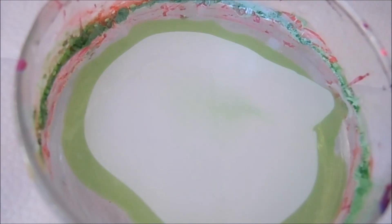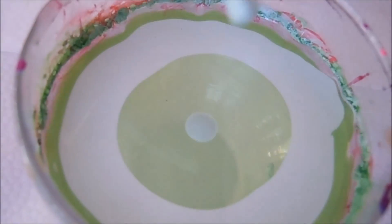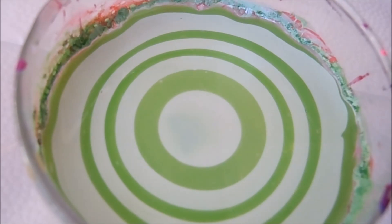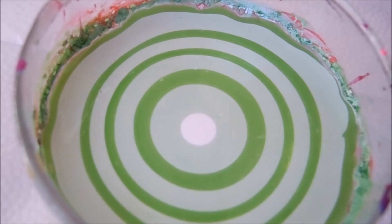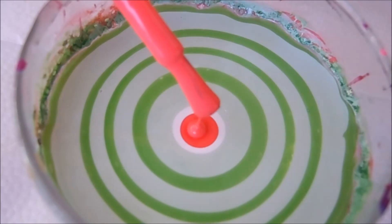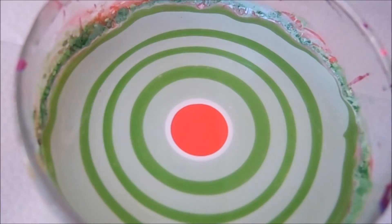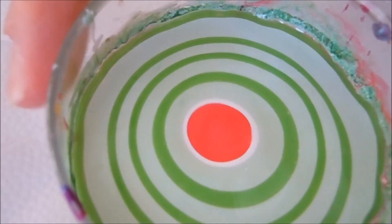I have a lighter green and a darker green. Now I'm just going to go ahead and add one drop of white, and to finish off the design I'm going to add one drop of pink — actually I'm going to do maybe two more drops of pink.